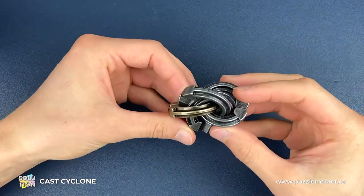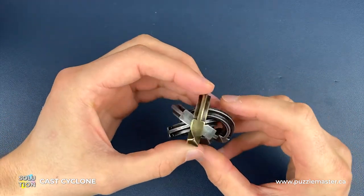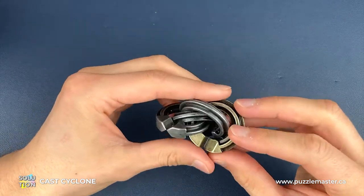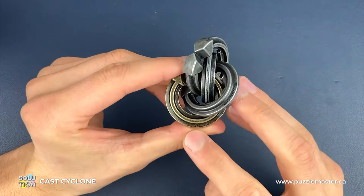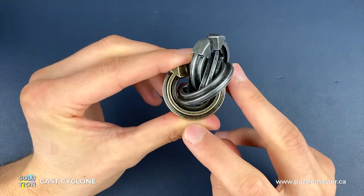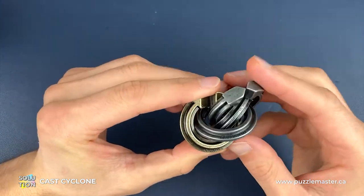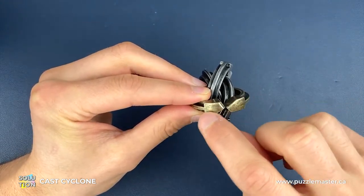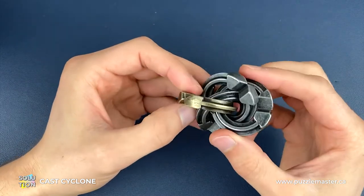Here we have a fully assembled Cyclone Puzzle. Before we get into the moves, we need to identify certain pieces. There are two types of pieces, two of each. You've got two Cyclone pieces — one is the gold piece and one is a silver piece. All pieces have engravings on them, the Cyclone engraving. The only difference with the Cyclone pieces is this extra slant in the gap, and that enables us to do the first moves.